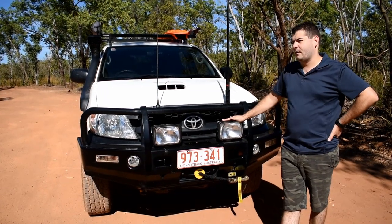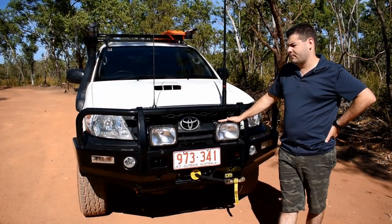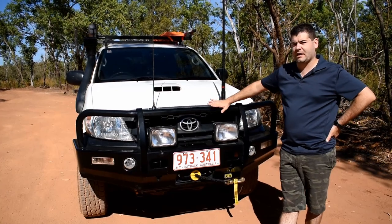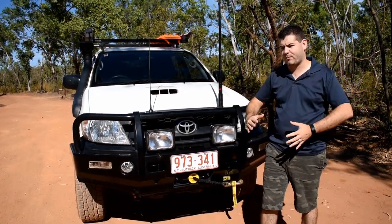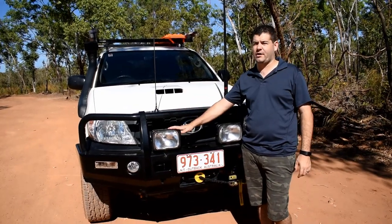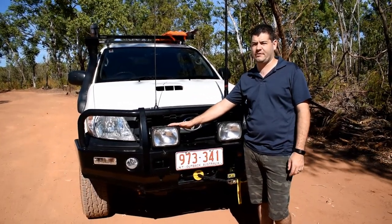We will probably add some LEDs at some point to the front of the bull bar — that's more about giving us the spread up close. I really like the HIDs and I'm probably not going to replace those anytime soon.